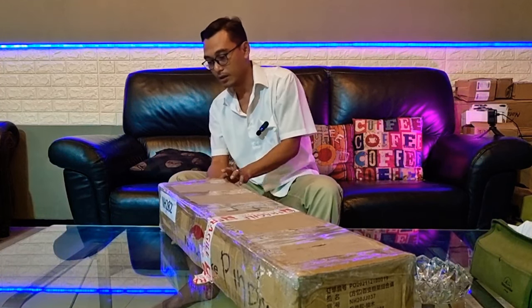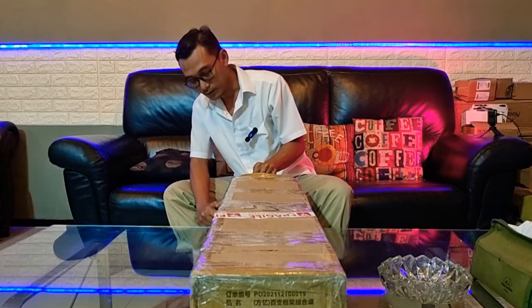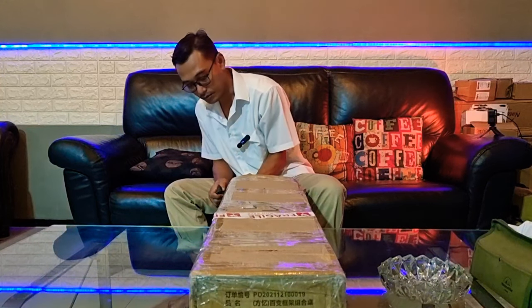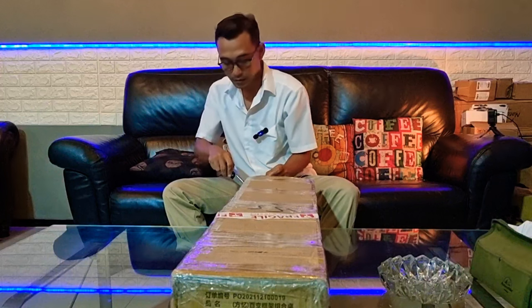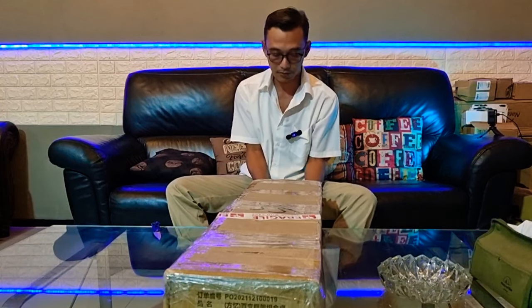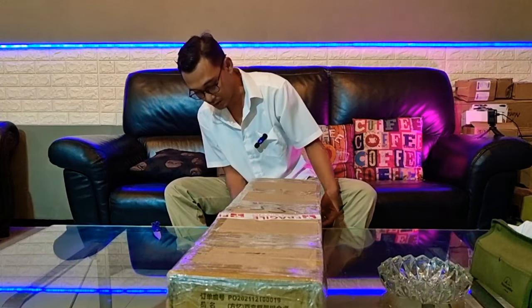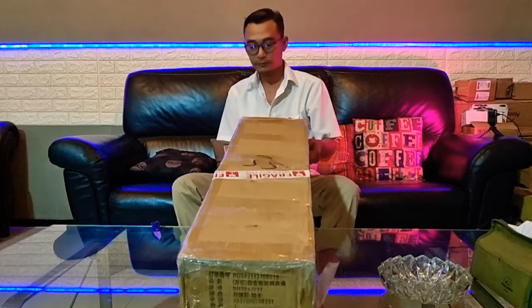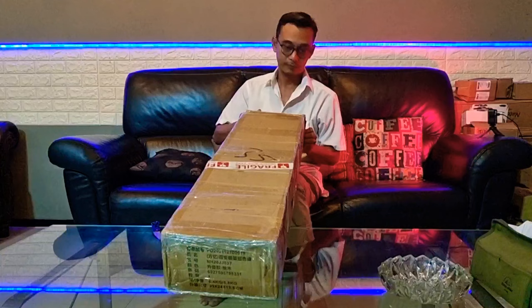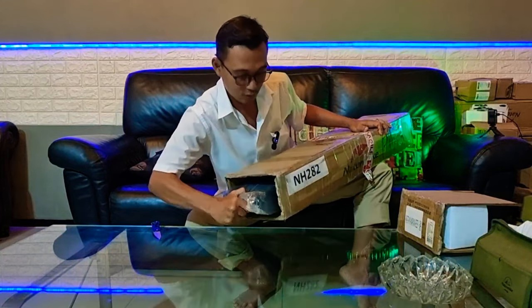Memang meja jenis IGT Nature Hike itu ada beberapa macam tipe. Termasuk salah satunya ini. Kalau ini yang paling simple menurut saya, minimalis. Karena dia bukan tipe sliding. Kalau yang kemarin kita review, terakhir kan kayu tapi sliding. Kalau ini bukan sliding. Agak rapat sekali paketnya dan cukup berat.